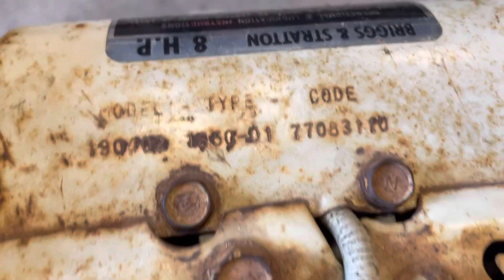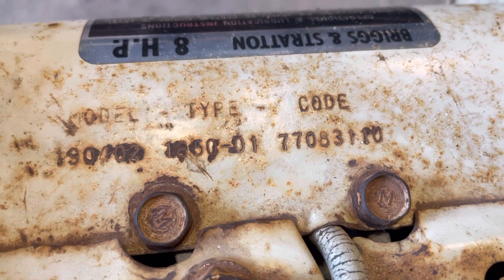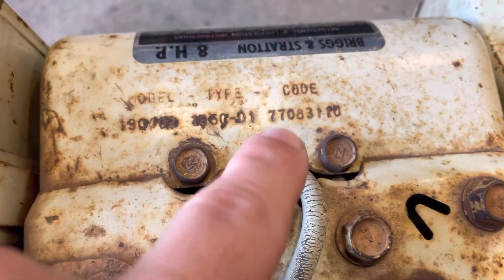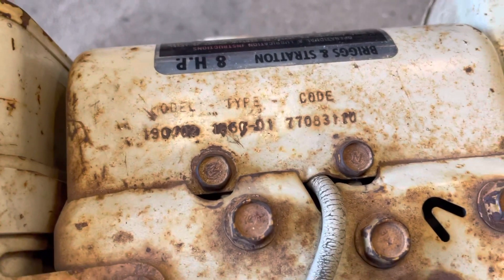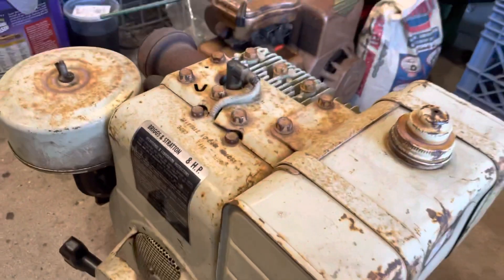So let's give the focus a shot — beautiful. There's the numbers. It's a model number: 190402. On these old Briggs and Stratton engines, if you don't know how the model numbers work, the first two digits of your code is the year of your engine. So in this case, this one is a 1977. I do have a manual that explains all these numbers, I'd have to look it up because it's been a while. So I just usually use the numbers to get the year of the engine.